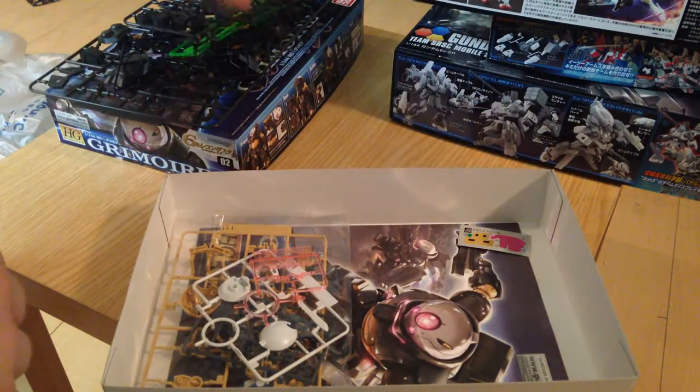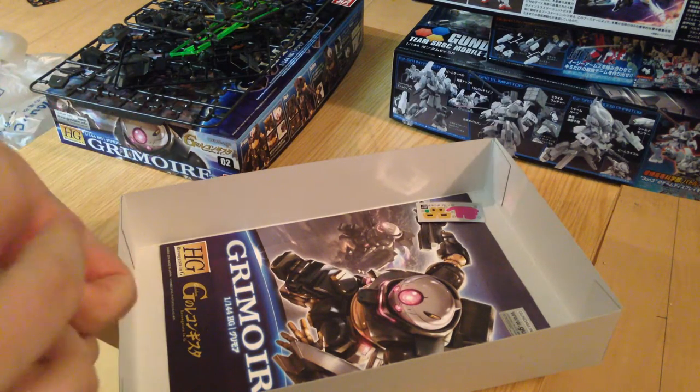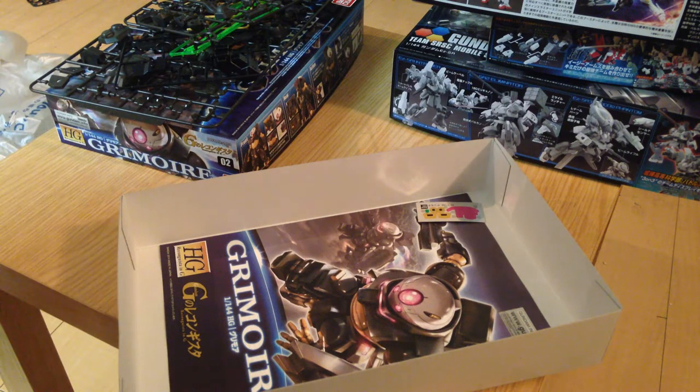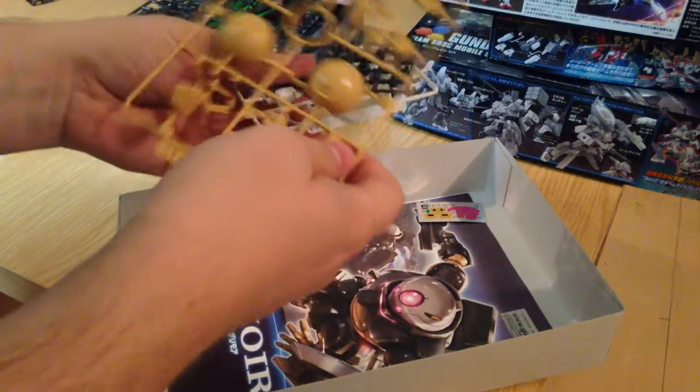We've got another one of those gunmetal runners that covers a lot of the other plates. This is deceptively fewer runners than it really is — it's a whole bunch of little runners, which is a strange design choice, but it is a design choice.